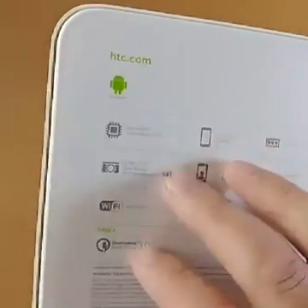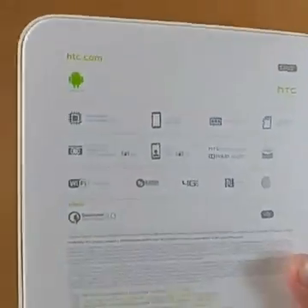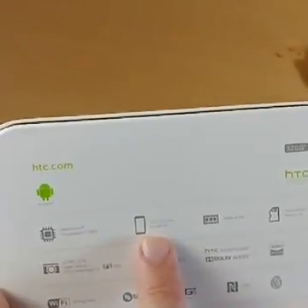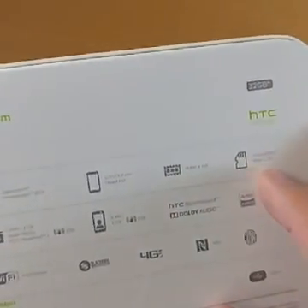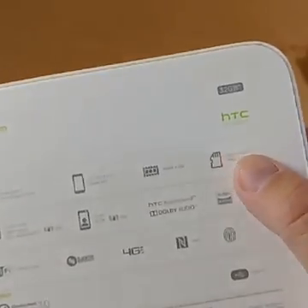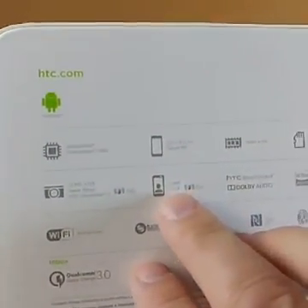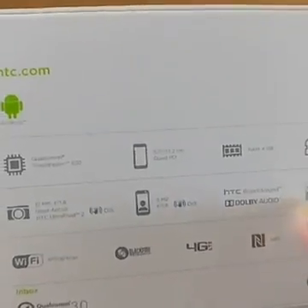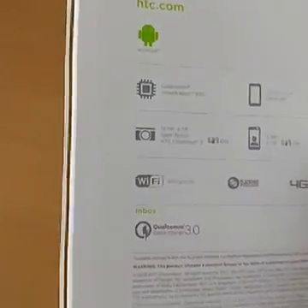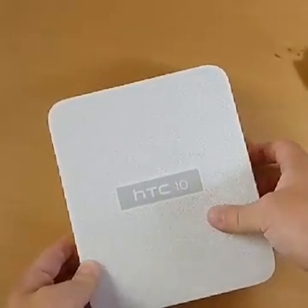On the back you get a whole bunch of specs. This runs Android, just in case you didn't know. It's a 32-gigabyte model — with the asterisk, because you never actually get 32 gigabytes. Snapdragon 820, 5.2 inches, Quad HD — actually one of the first Quad HD displays HTC has done. Four gigs of RAM, microSD up to two terabytes, 12-megapixel ultra pixel camera on the back, five-megapixel ultra pixel on the front. Dolby audio, high-res audio, Qualcomm Quick Charge 3.0 — my favorite feature — and USB Type-C. Enough of that, let's open the box.